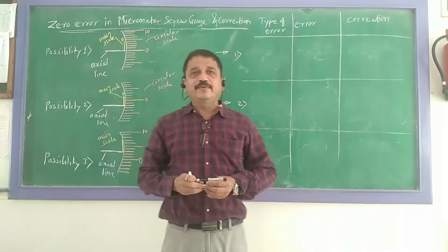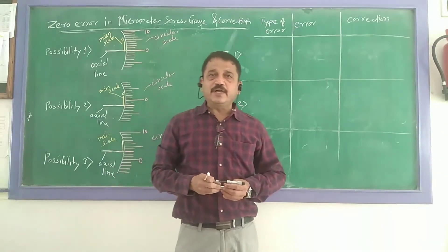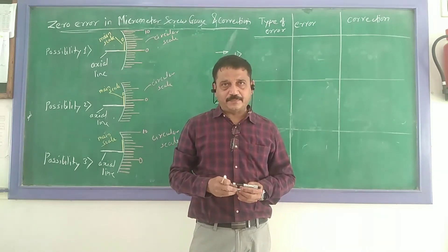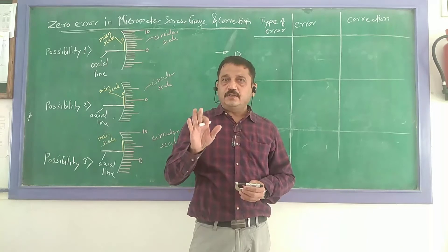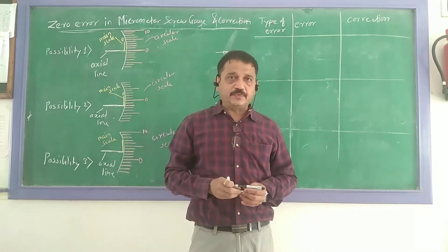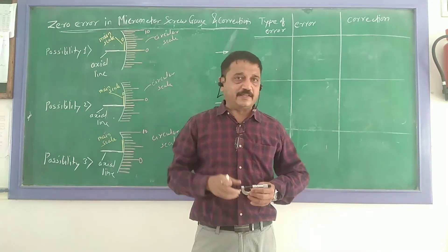Hello students, today we are going to learn the zero error in a micrometer screw gauge and the correction required. Now first of all, try to understand: zero error doesn't mean the error is zero. It is a type of error — it is the label of that error.